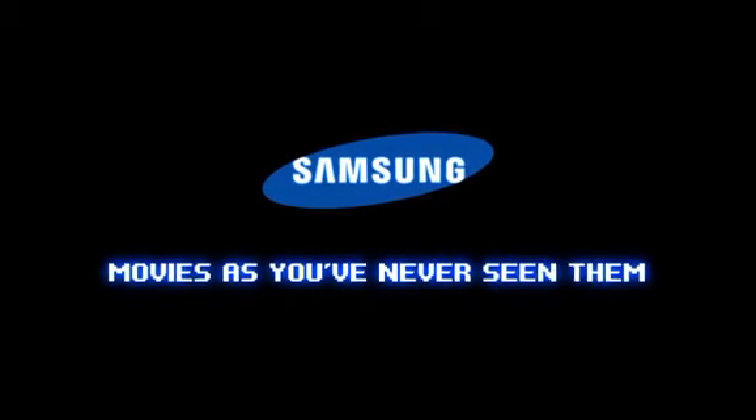Experience Samsung Blu-ray. Movies as you've never seen them.